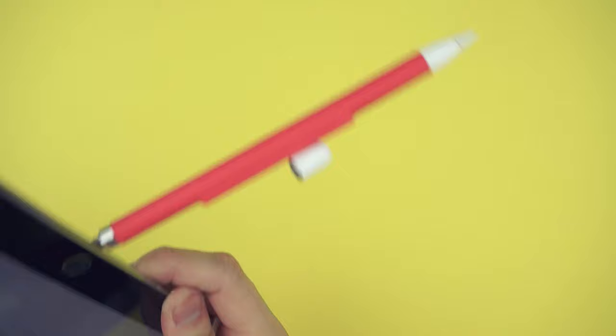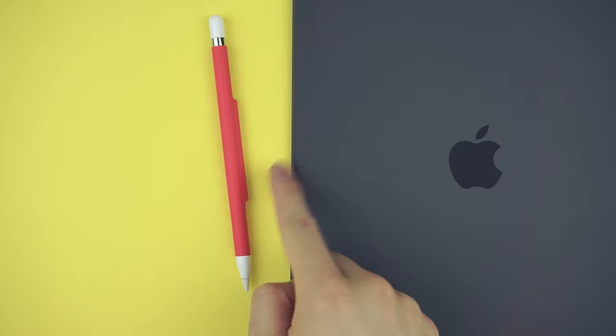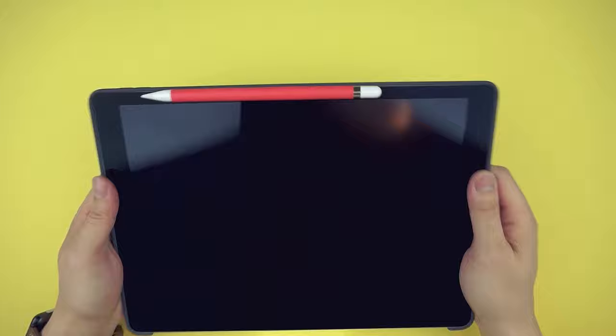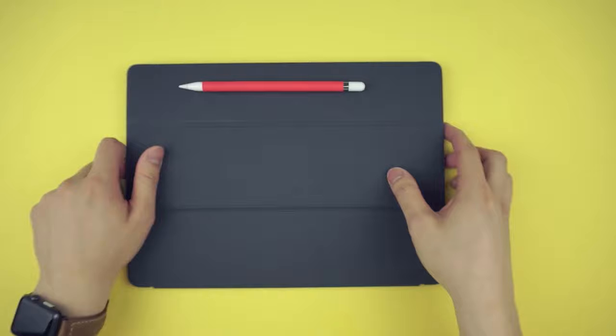But most of you probably have a case on your iPad. While I can already tell you it won't stick to thick cases, it has a slight hold onto the Apple silicone case but I wouldn't count on it. Thankfully it still sits on the front, which is where I usually store my pencil during usage anyway. If you also have the Apple Smart Keyboard, it actually has some pretty strong magnets built into the cover as well. Whenever I'm walking around with my iPad, I can confidently say this is how I store my pencil.